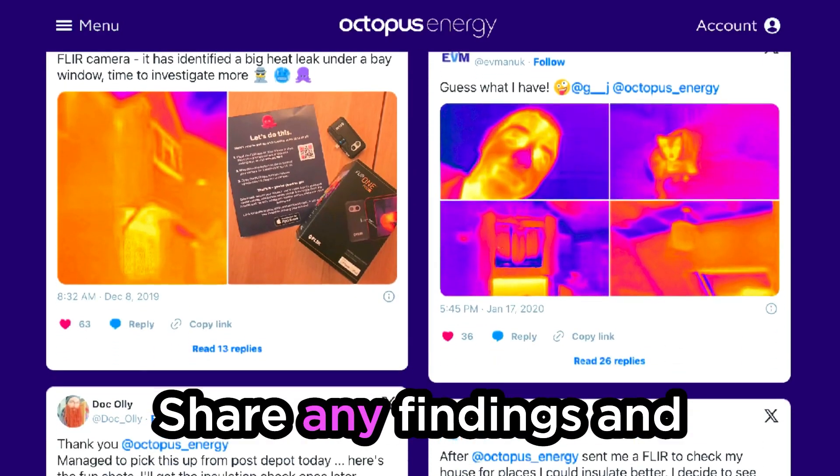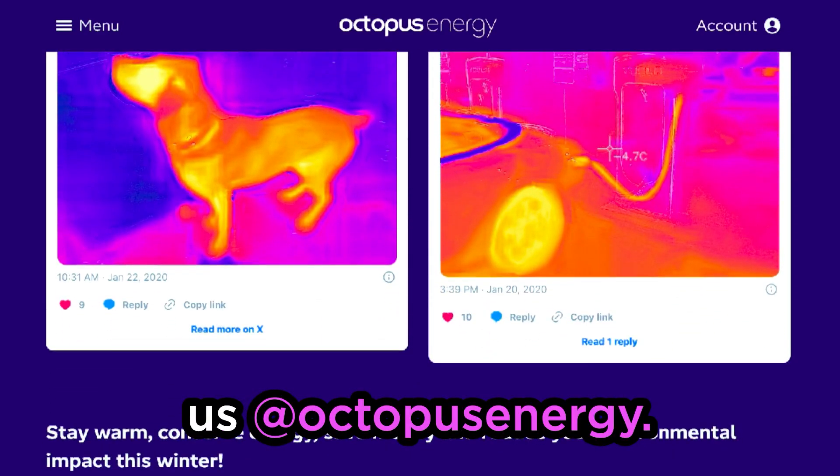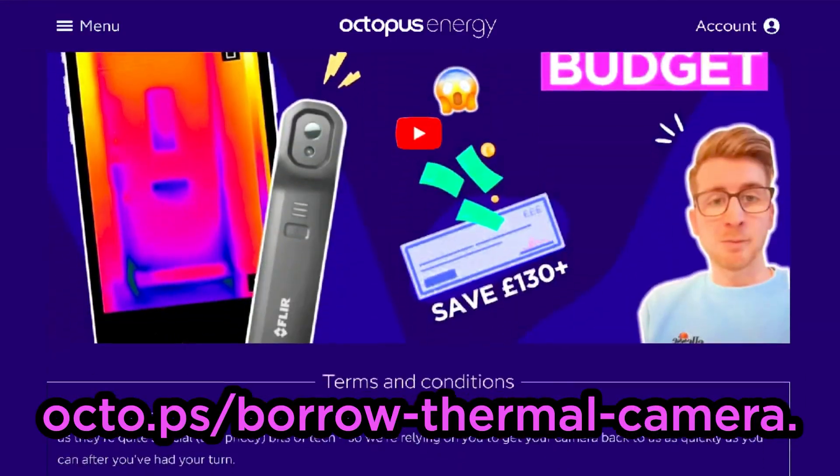Please let us know how you get on. Share any findings and improvements you make on socials by tagging us at Octopus Energy. You can find more info and FAQs by going to octo.ps/borrow-thermal-camera.